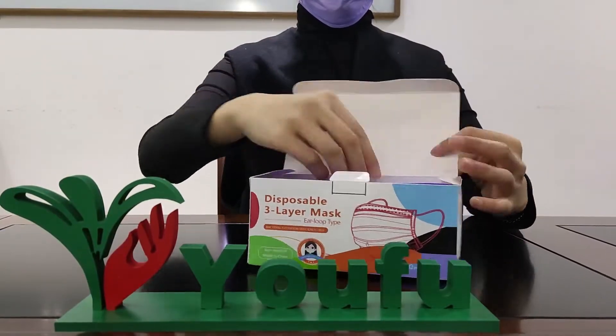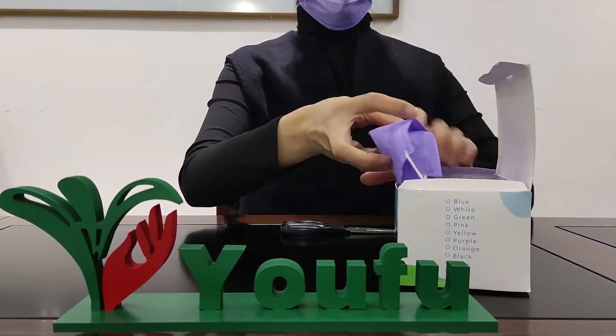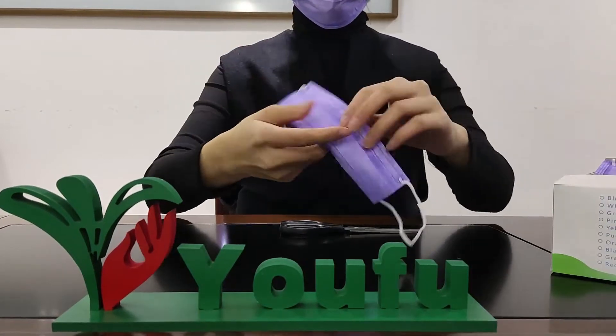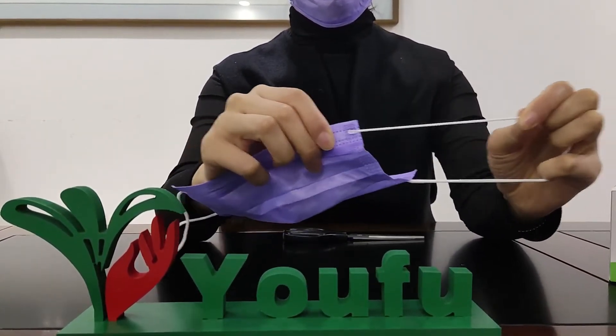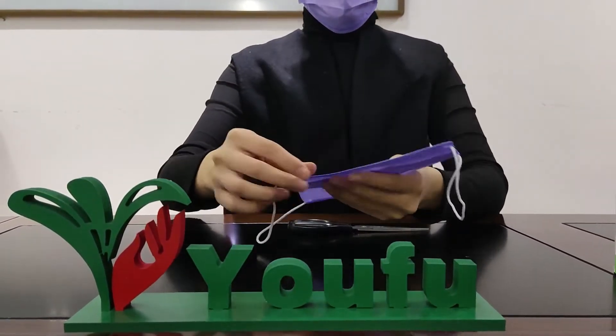Let's have a look at our high-quality purple disposable face mask. The ear loops are with great elasticity, and it's ultrasonic welding which is not easy to be pulled apart.